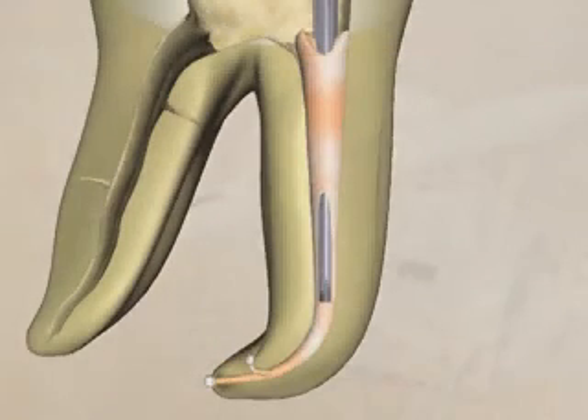Deep in the canal space, the heat is cycled off. Downward pressure is kept on the cooling carrier. This continued pressure in turn exerts pressure on the gutta-percha, forcing it into more lateral canals and anastomoses. After several seconds and when the carrier has reached its ultimate depth, a second one-second burst of heat is applied.